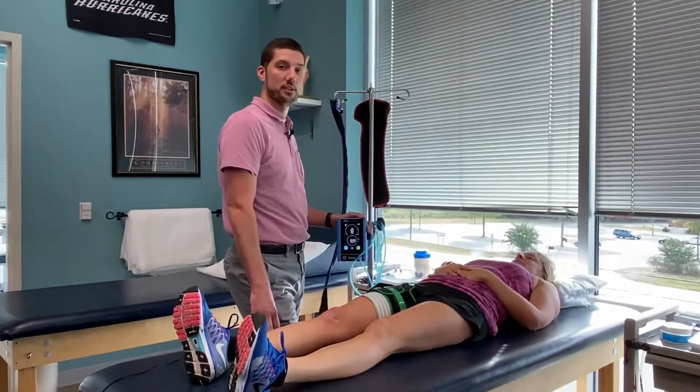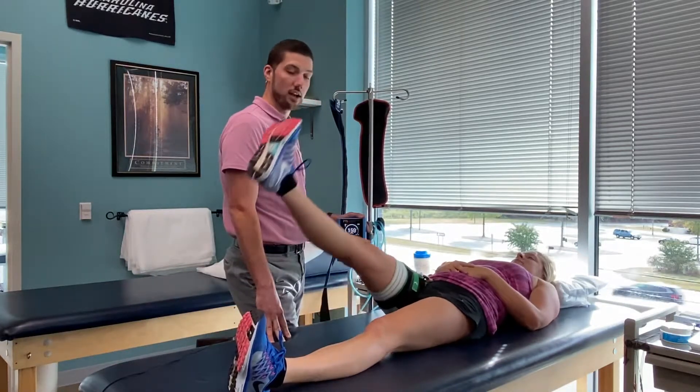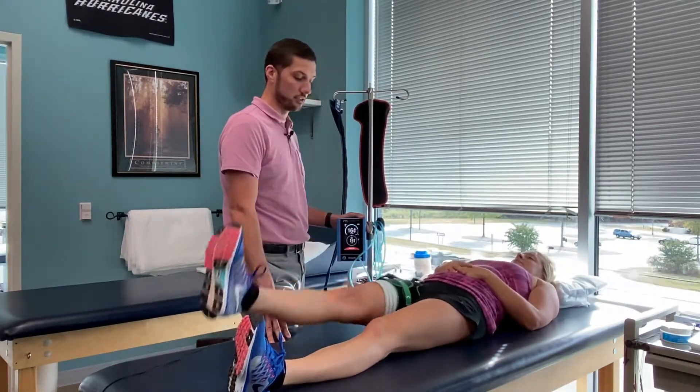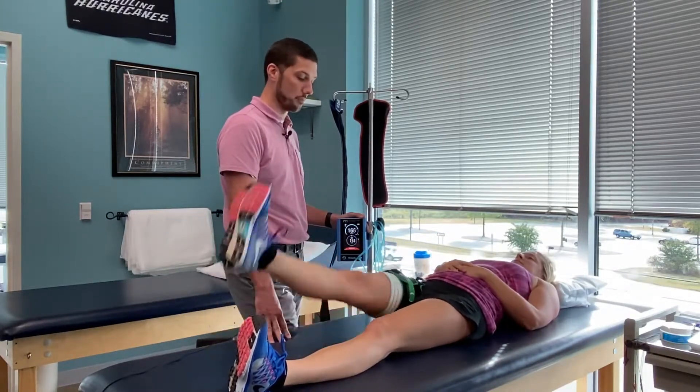Now we're going to go through an example of one of the exercises that can be performed. I'm going to go ahead and inflate the cuff, and we're going to have the patient start with the first set of 30 reps, and she will continue on through the remainder of that protocol.